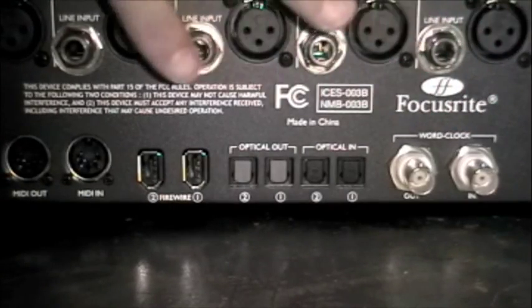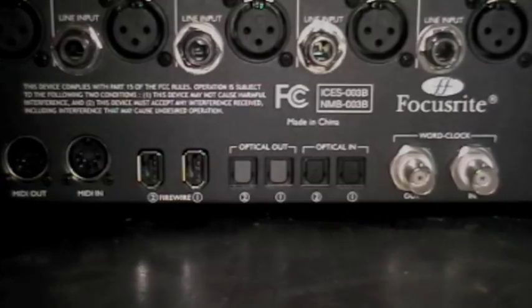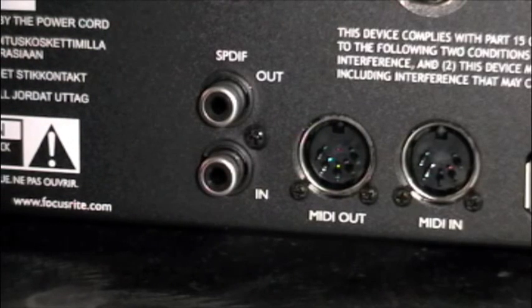Along the bottom of the Liquid Sapphire 56 you can see we have our word clock in and out, optical in, optical out, our Firewire inputs, as well as our MIDI in and MIDI out. And lastly we have our ESPDIF in and out, which once you include our loop back mode gives us our 28-in and 28-out Firewire interface.